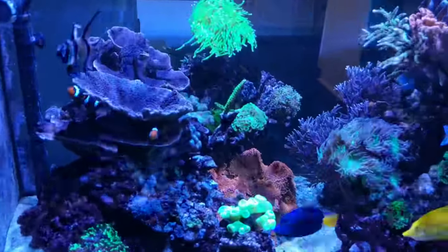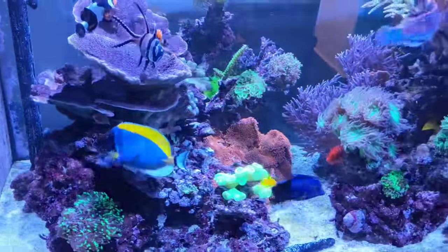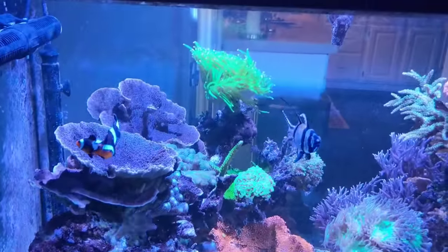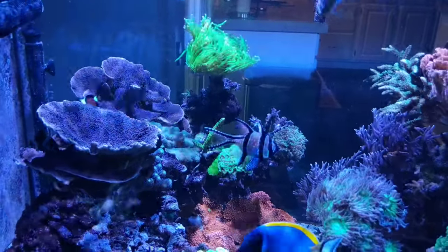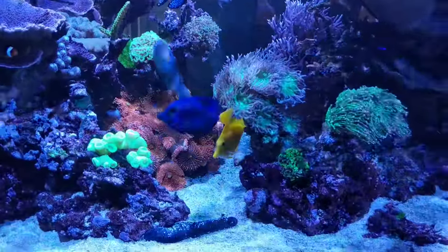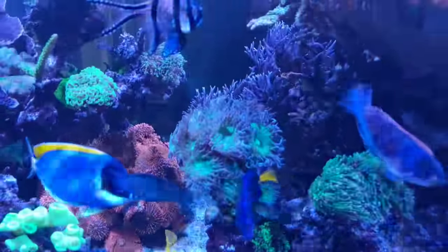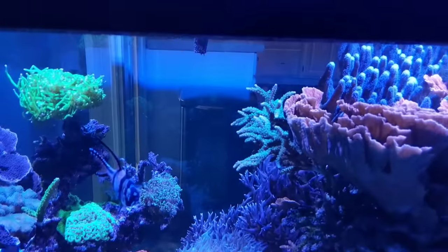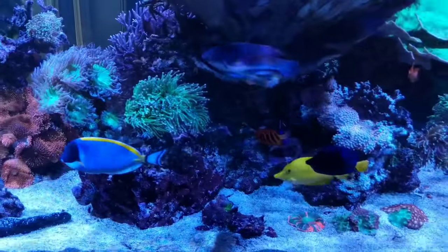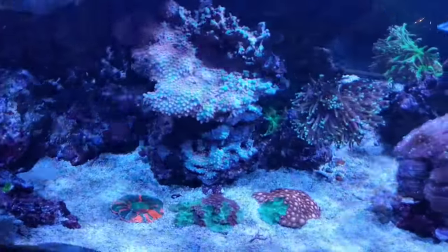I'll warn you, I'm recording this on my Google Pixel 2 XL phone. And although it takes great pictures and video, it's really difficult to capture the shimmer on camera. For those watching, it might look scattered or almost like a disco effect. I can promise you that to my eyes, or to anyone looking at these in person, it doesn't look like that. It has a very natural shimmer — if you've ever swum in the ocean, you know what I'm talking about. That's what Kessils are famous for. Because of the dense matrix LEDs packed under a single lens, you get this really focused, beautiful shimmer where the colors blend perfectly. You don't get any color separation on the sand bed.